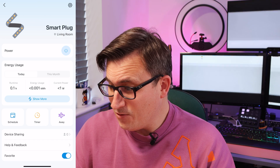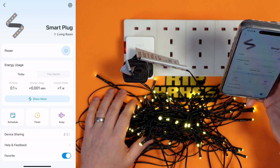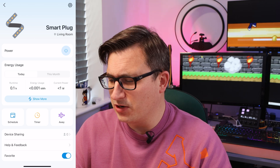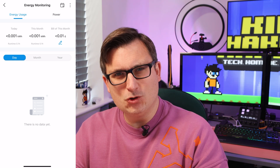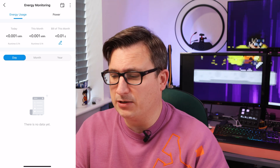Let's press on it — maybe we can see some energy usage information. Look at that, that's so cool. At the moment we can see it's currently drawing less than one watt of power. LED Christmas lights are always quite energy efficient. It's showing the energy usage so far — we're using 0.001 kilowatt hours and also how long it's run for. You can actually put in how much your electricity costs and it will tell you how much this is costing you to run.